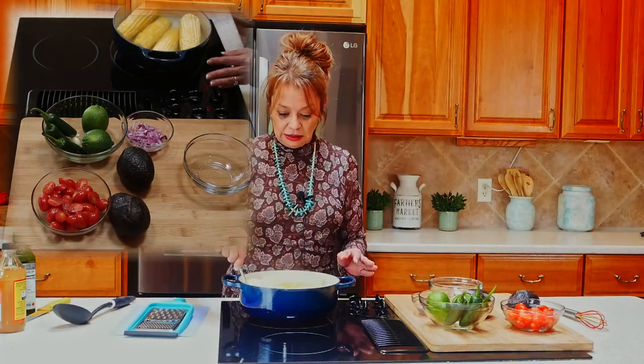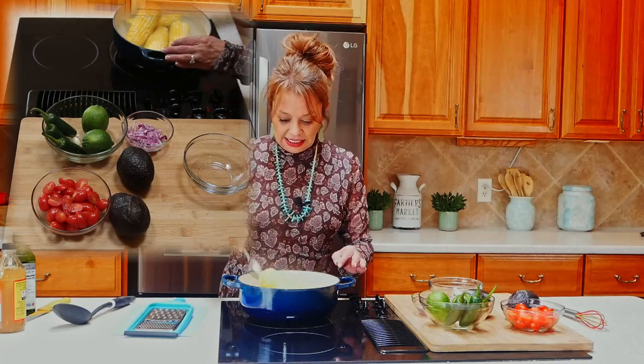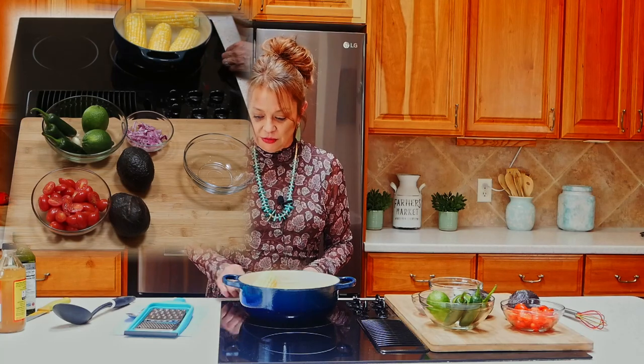The first thing I did is I brought some water to boil and I dropped in our corn — this corn is delicious. The color is amazing and I love the sweet corn. When we're preparing corn for a salad you want to make sure that we do what we call a flash boil. We only want it to be submerged in the hot water for four to six minutes at the most because we want to keep those crisp kernels. I'm going to go ahead and shut off the heat because it's been in there for about three or four minutes.